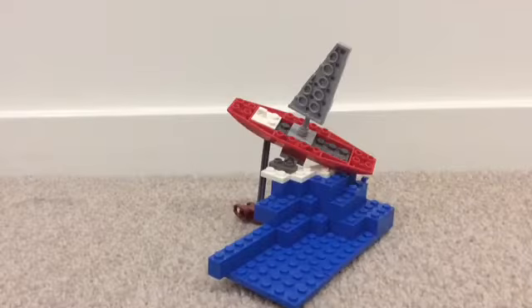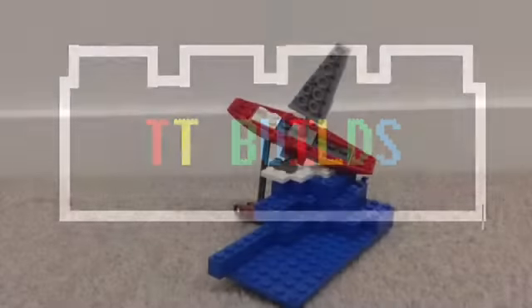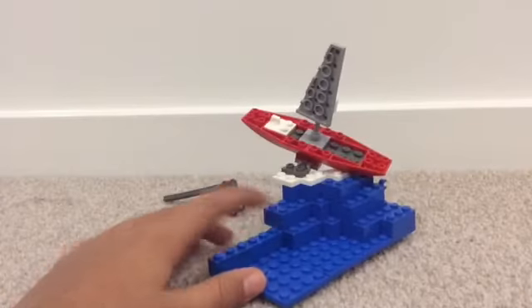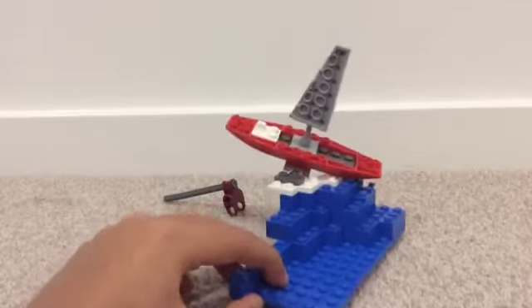Hey guys, it's TTBuilds and today we'll be taking a look at my Lego boat diorama. It's pretty cool — it's just a small mini build for you guys.